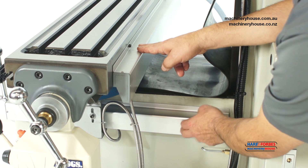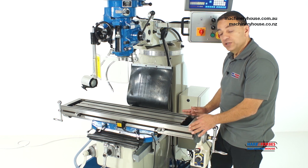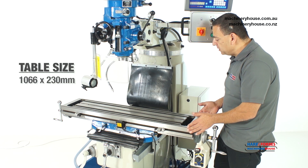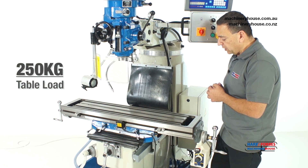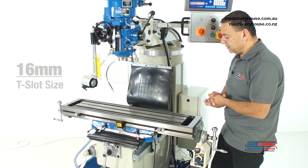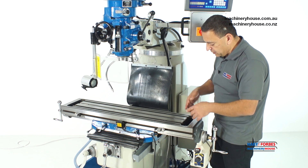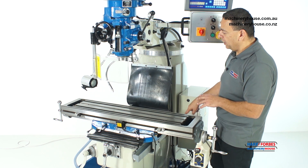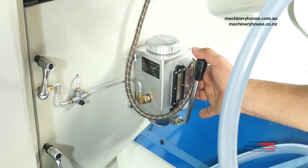The Y-axis scale is here and the X-axis scale is here. This hardened and ground table is quite generous in size — 1066mm by 230mm — and can handle up to 250kg of weight. It also has T-slots allowing you to clamp your job using clamp kits and riser blocks. It has coolant outlets so that when coolant enters, it flows back to the bottom tank, allowing you to recirculate the coolant.